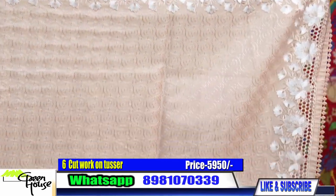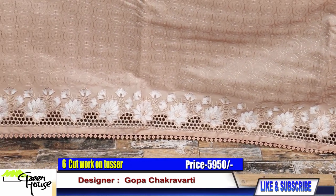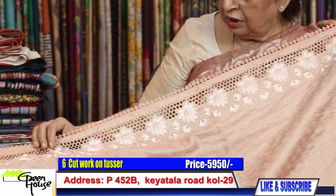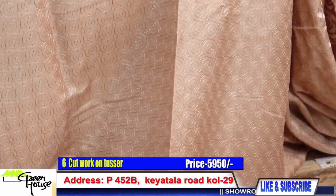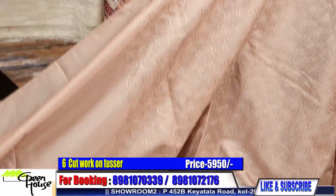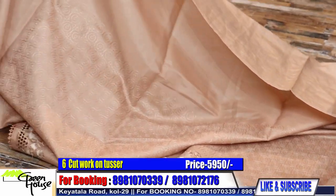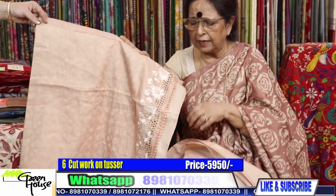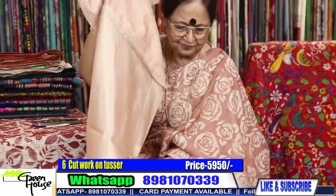Look at this cut work — all machine embroidery but it is light to carry. There is intricate work and the precision with this hand machine is also very good. All throughout there is embroidery — self embroidery, self thread — and the whole saree goes like this. 5950, and a self-colored blouse is given. Look at the edging — 5950 dear.